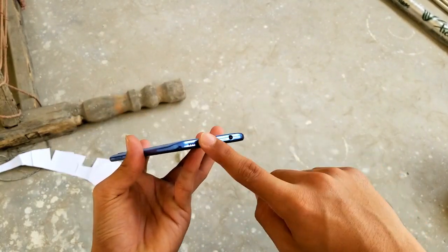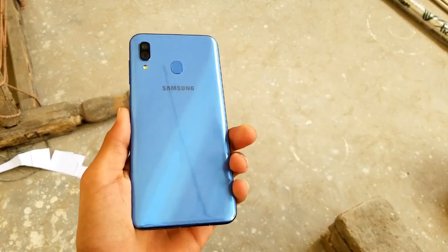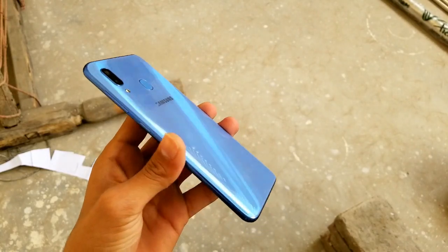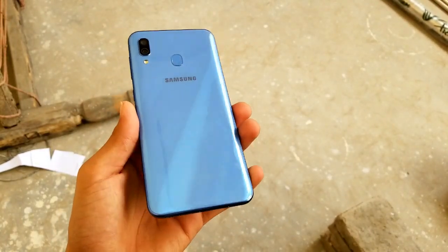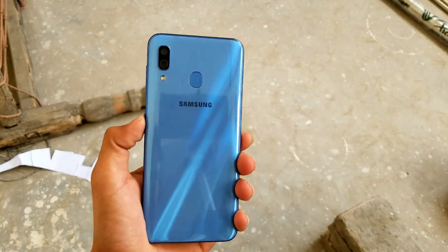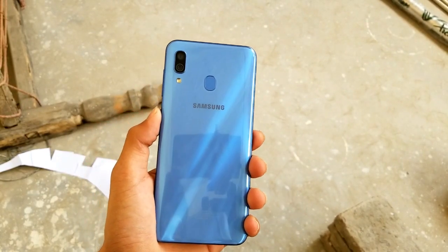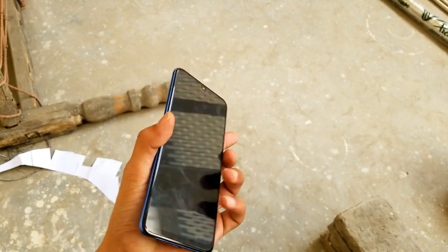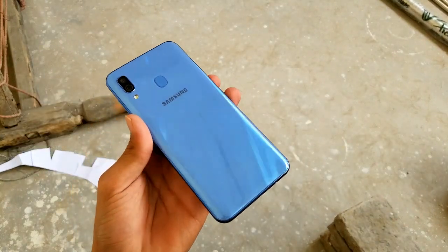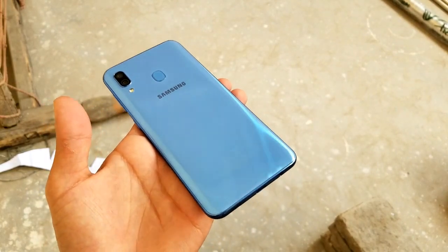One thing about the speaker — at maximum volume it distorts a bit, so you'll want to keep it one notch below max. This phone costs around 14,000 PKR. Overall, I recommend this phone — the battery life, cameras, display, fast charging, and ultra-wide lens are all great for the price range. Other companies at this price don't offer an ultra-wide lens or USB Type-C.